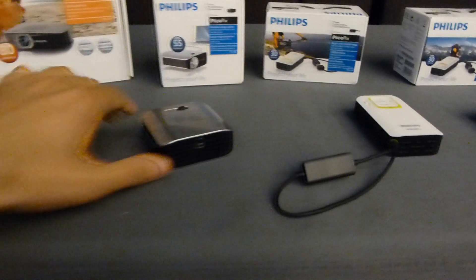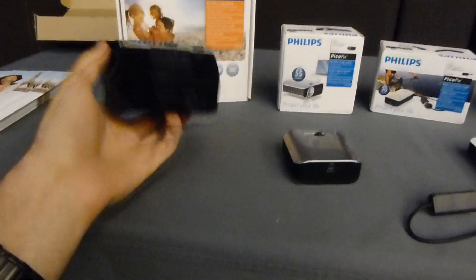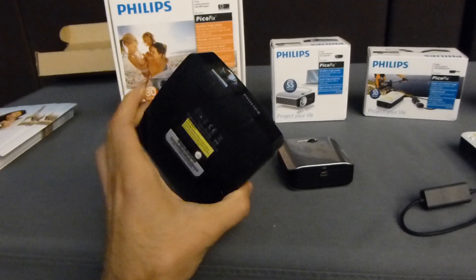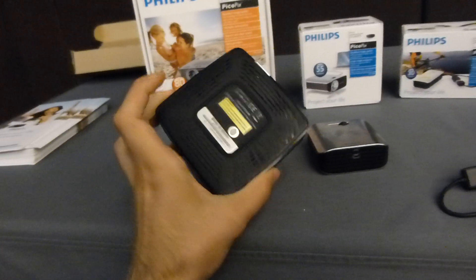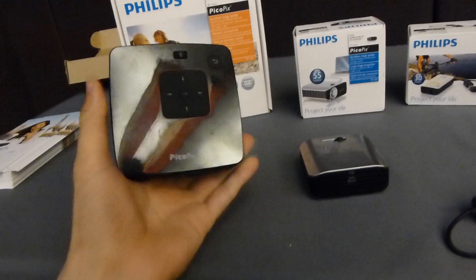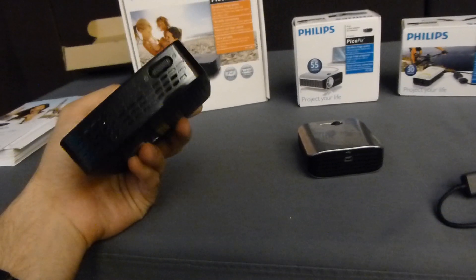This has 55 ANSI lumens. Then we have the PPX2480, which is a little bit bigger, and you also have an SD card reader on the back, along with HDMI, headphone, mini USB, and power. On the front there's a camera. On the bottom there's also the option to put this on a stand, and there are buttons on top to use the device itself, plus a remote included.